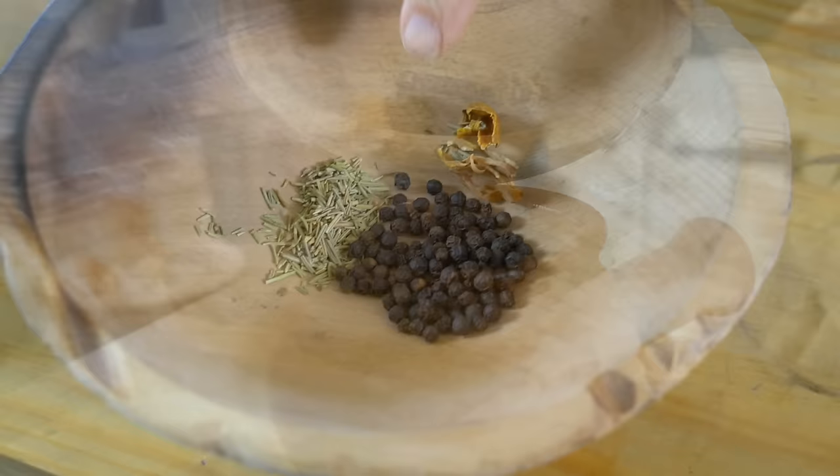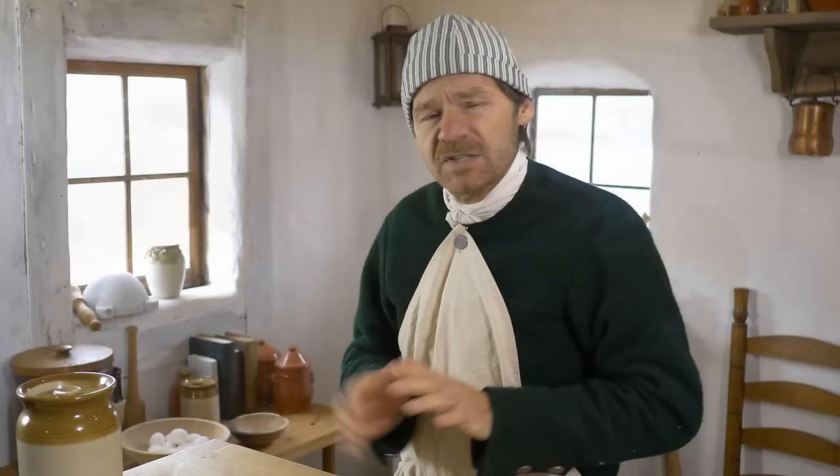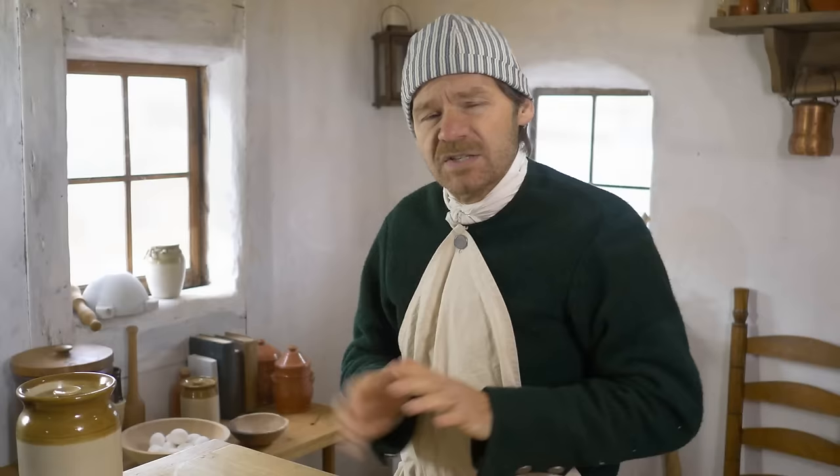To our heated vinegar, we're going to add some black peppercorns, a few blades of mace, and some sweet herbs like thyme and rosemary. Modern pickled eggs that you find today at the grocery store or the deli are usually magenta or very bright red.